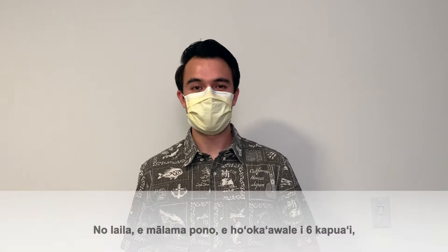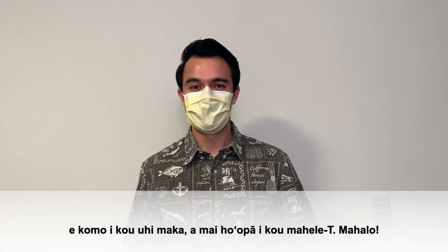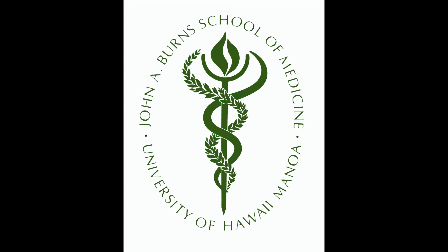So stay safe, stay six feet away, wear a mask, and don't touch your t-zone. Mahalo. We'll see you next time. Bye, bye.